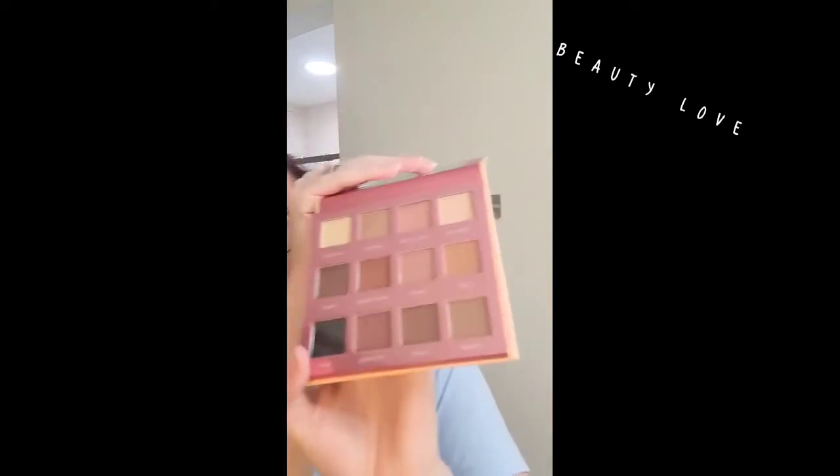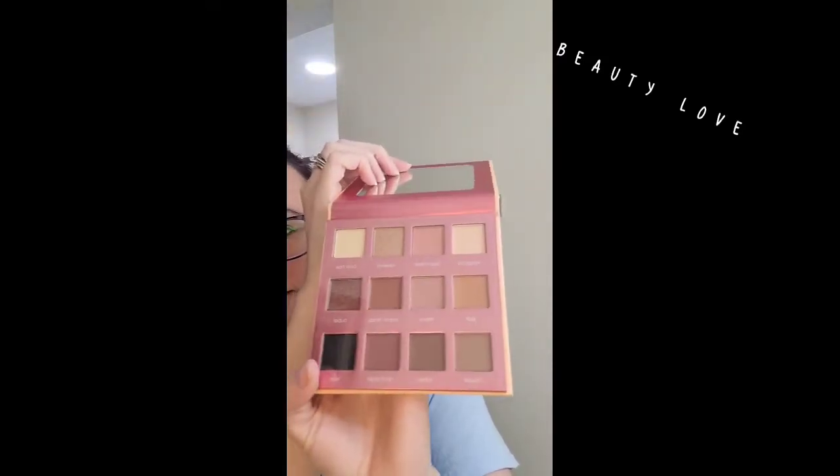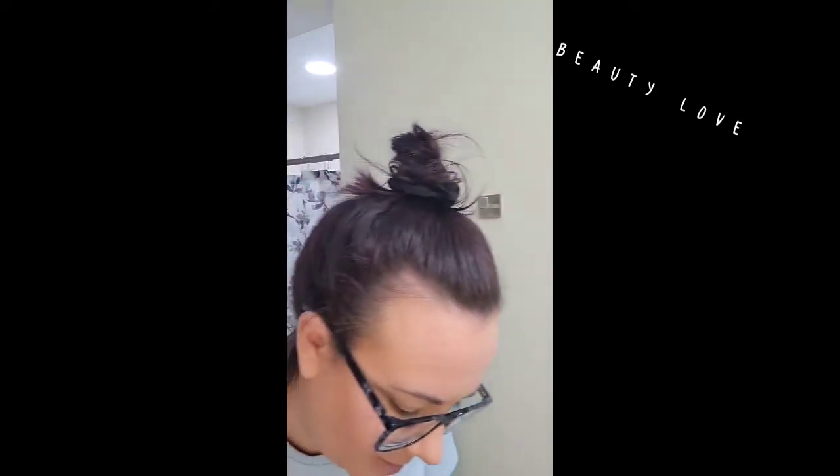I also wanted to show you guys — I got a new palette, new to me not new to the company. I'm super excited, haven't tried it yet but will very soon. Maybe I'll do the translucent powder and that palette together — who knows!